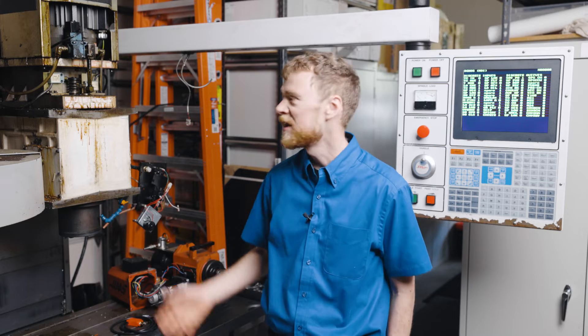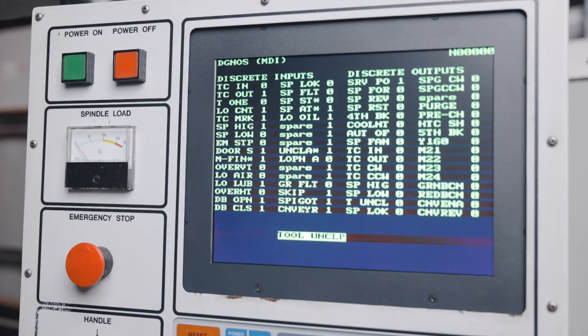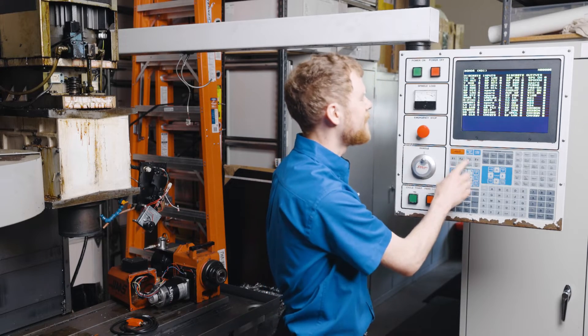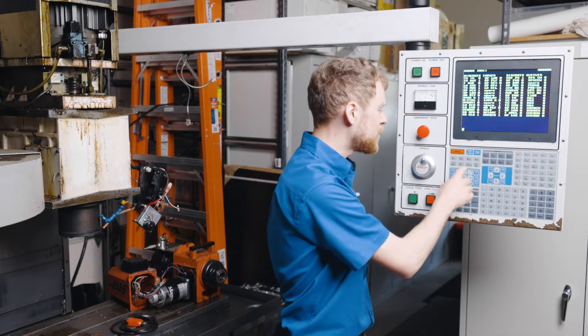To start troubleshooting, remove the head cover and verify operation. Put the machine in MDI mode and go to the diagnostics page. From there, press the tool release button and verify that the output turns on and that the drawbar open and close input changes.